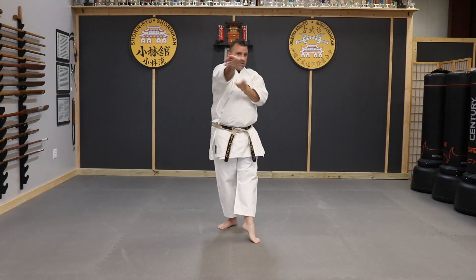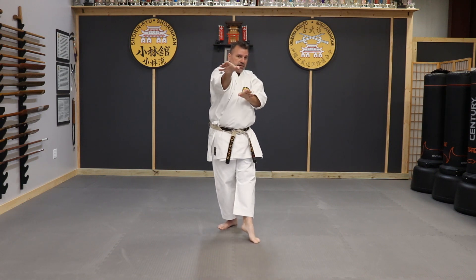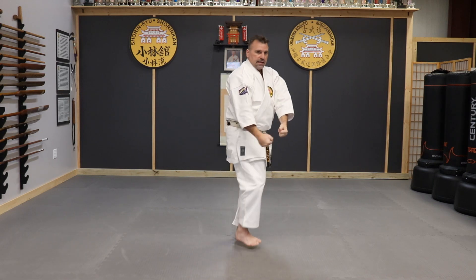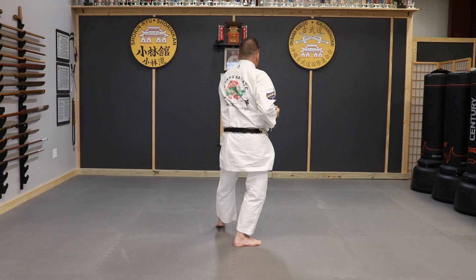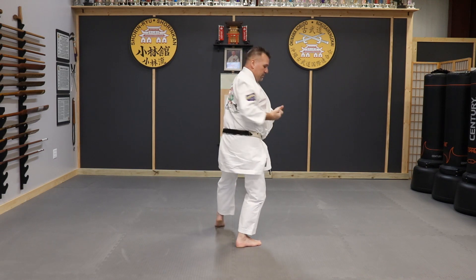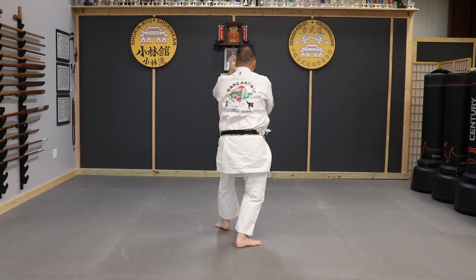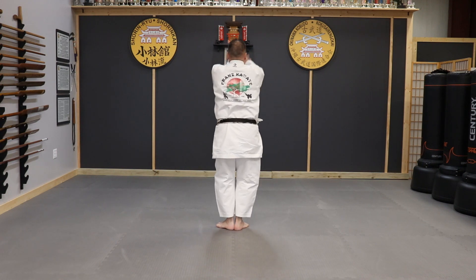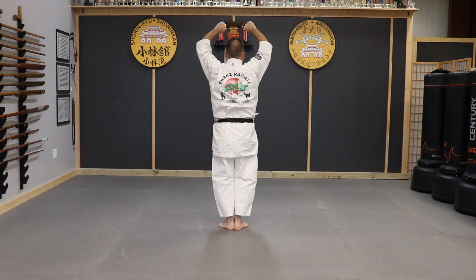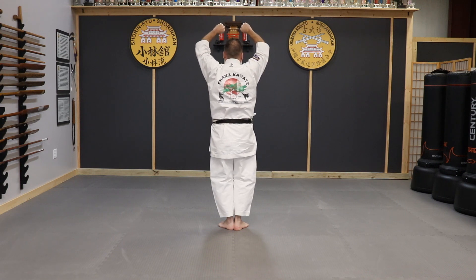Then you're going to twist on this motion here. Grab, knee, standing tall, knuckle to knuckle. Turn, cat stance, step out, bring them straight from here to that knife hand. Step forward, straight into that knife hand. Heels come back, arms come up and block. Then you're going to step forward into that cat stance.